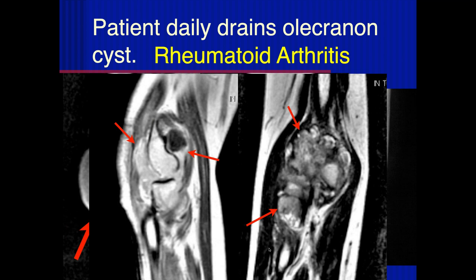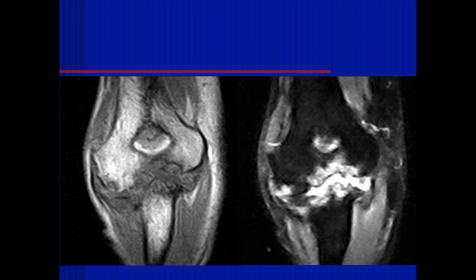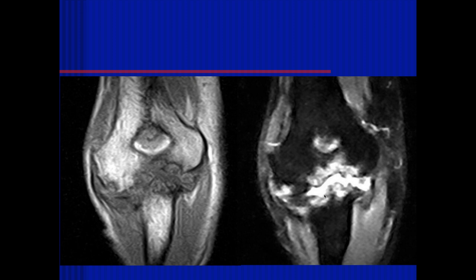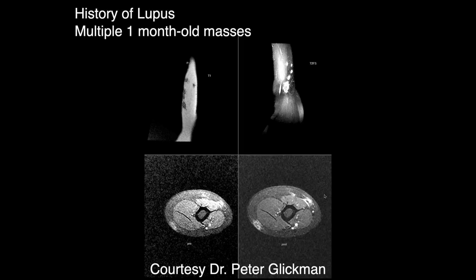Was this the only joint involved? I'm sure it wasn't. Here there's quite a bit of destruction of the humeral-ulnar joint, periarticular erosions, and remodeling. There's some joint fusion. Mostly edema with irregular cortical margins of the ulnohumeral joint — mostly erosive changes. End stage — another rheumatoid arthritis.